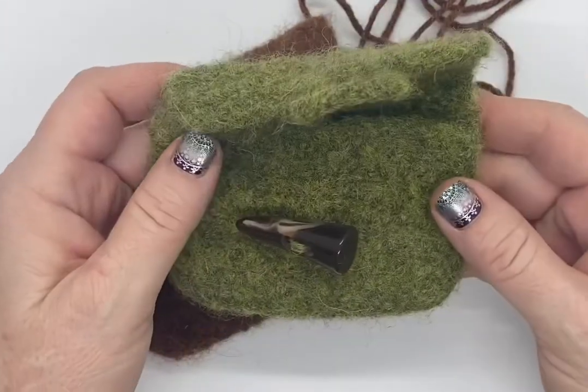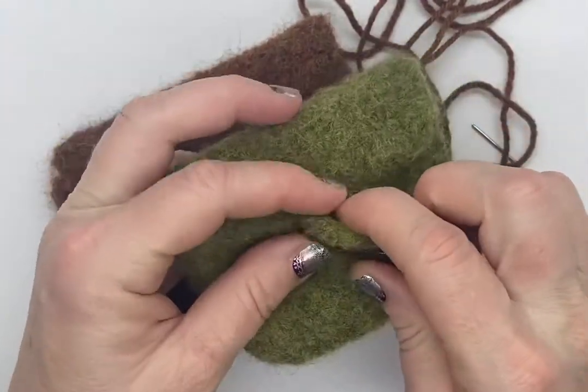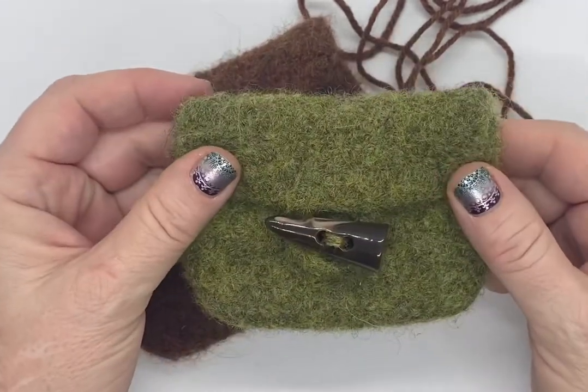It's a perfect little wallet size, something like that, maybe to throw your ID and a few dollars in there for something on the go. Great little pouch.